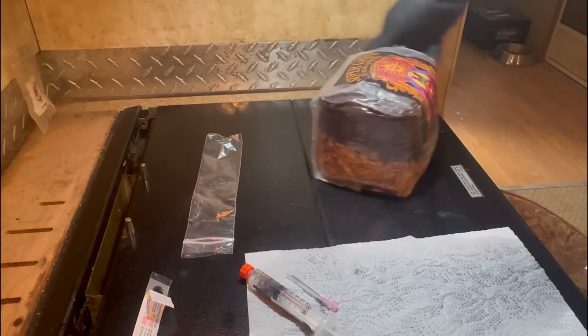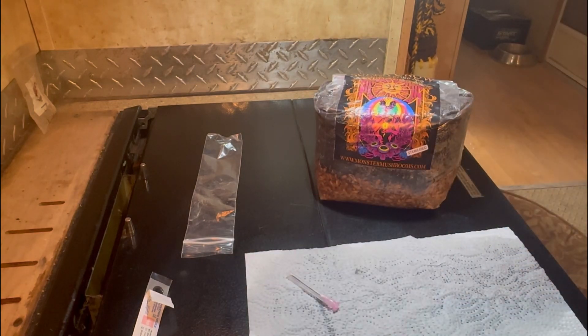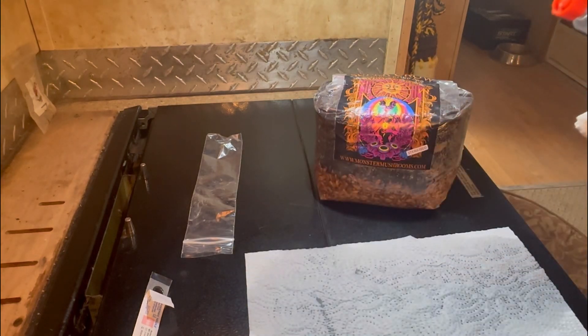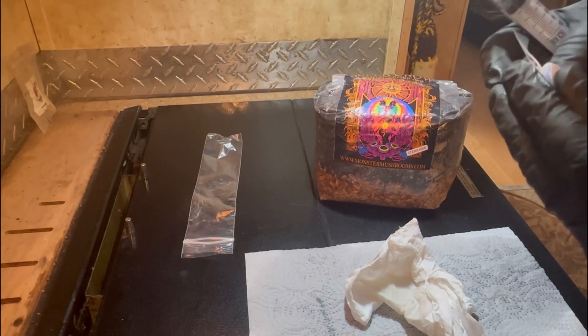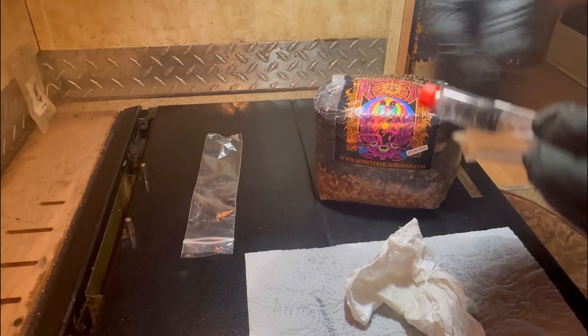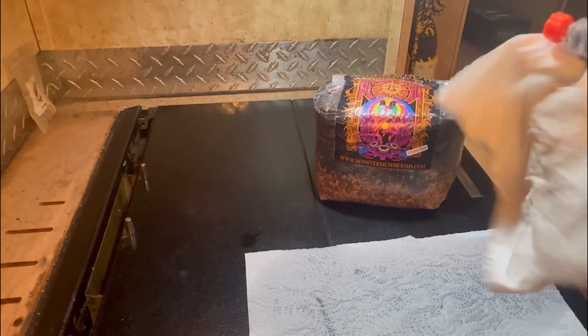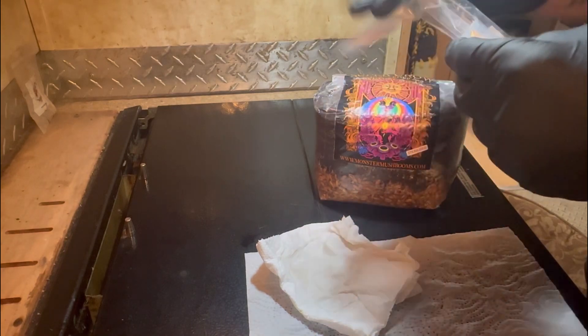I will give you guys an update. This is the all-in-one bag I'm using — I've never tried this kind before. I'm not a big fan of all-in-one bags, you guys already know this, so we'll see how it works out. This has been requested quite a few times, so I hope you guys enjoy.